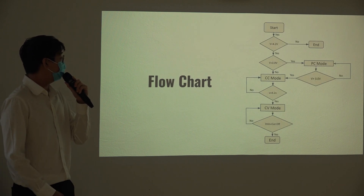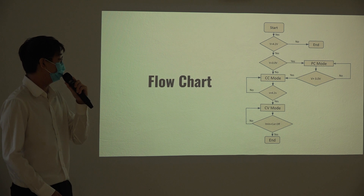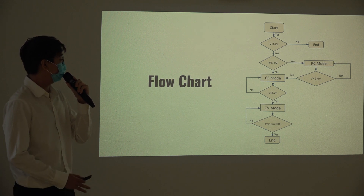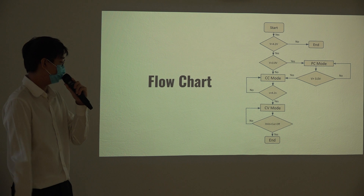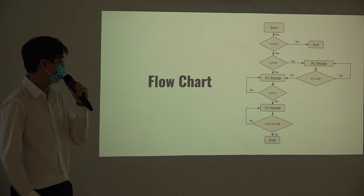This is the flowchart for the charging program. When it detects the voltage is under 4.2 volts, it will start charging. However, if the battery is under 3 volts — meaning it is over-discharged — it will first go through a pre-charge mode. Once it exits 3 volts, it returns to the normal constant current mode. Once it reaches 4.2 volts, it switches to constant voltage mode. When the current drawn falls below the cutoff current set in the program, charging is complete and the process stops.